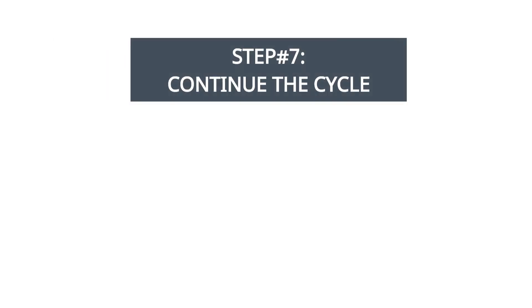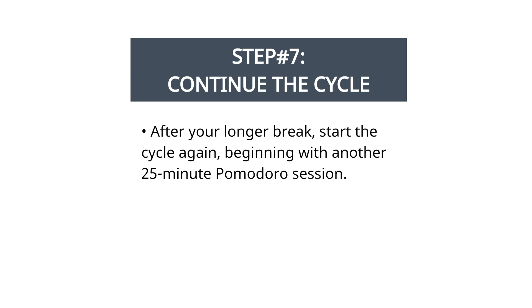Step 7: continue the cycle. After your longer break, start the cycle again, beginning with another 25-minute Pomodoro session.